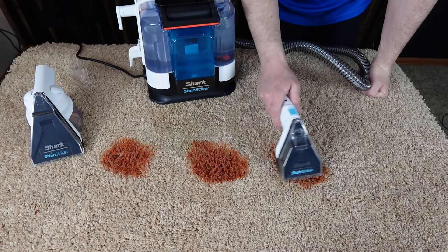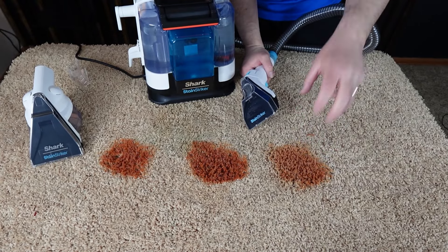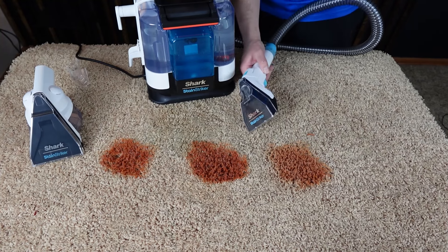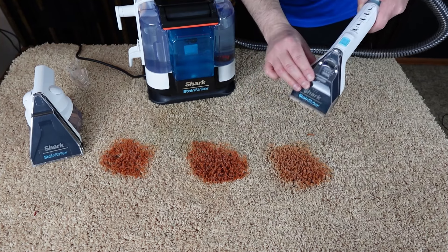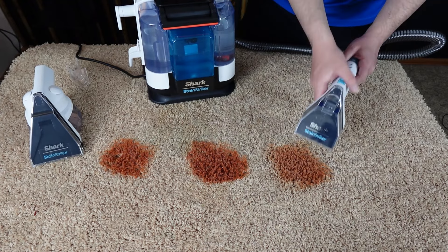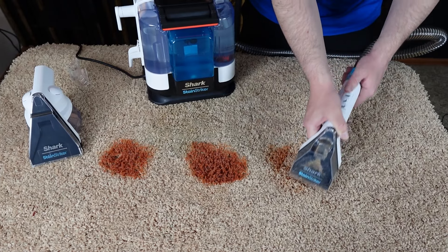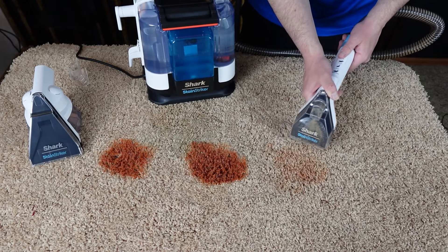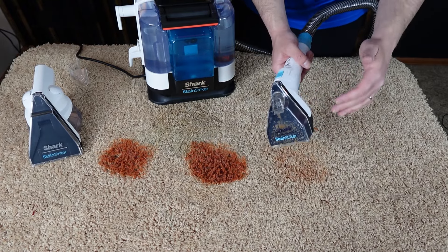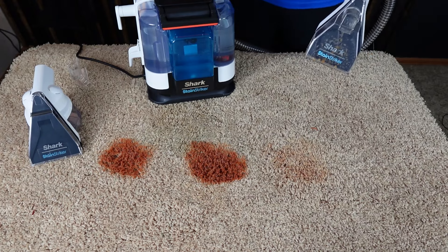Get it nice and saturated. If it's an older stain especially, let the carpet cleaner work the stain a bit to break it down before extracting. This is a fresher stain, so we can extract immediately. To do that, tilt the nozzle head, press it firmly down into the carpet at an angle, and you'll see all that stuff gets sucked up. Now repeat the process: spray, scrub, extract. Typically on these stains it takes about three passes.